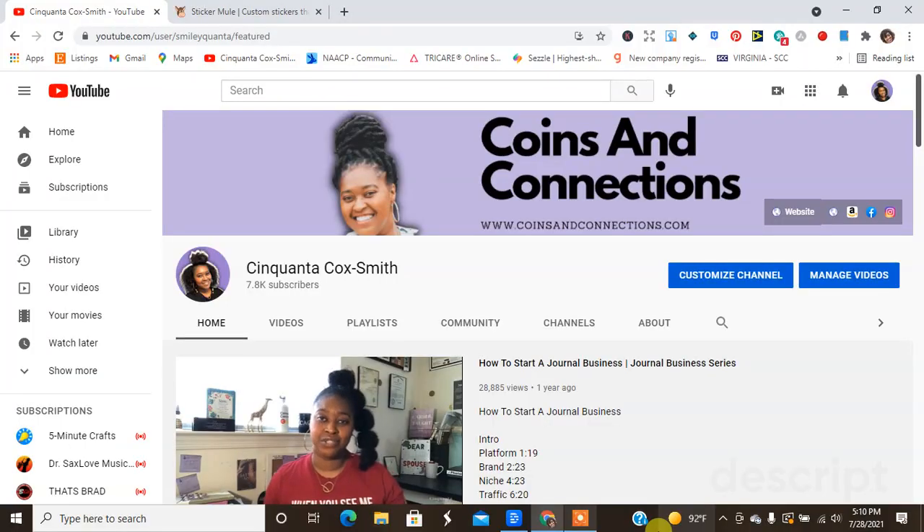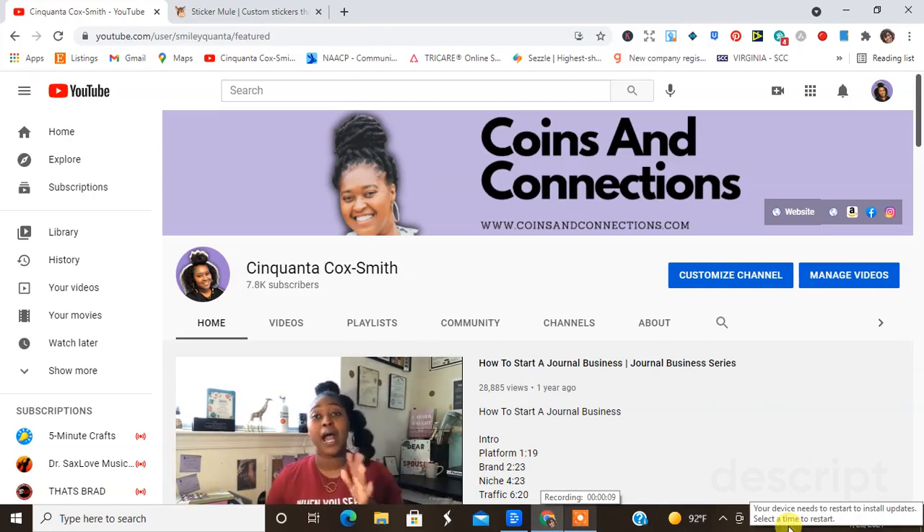Hey guys, welcome back to my channel. It's your girl Cinquanta Cocksmith of www.cinquantacocksmith.com. I am back with another video in our how to start a stationary business series, and today we're going to be talking about...